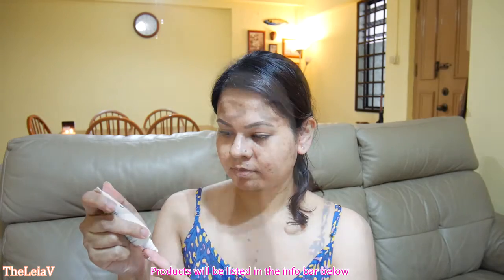Starting off with the face: begin with a clean canvas and moisturize accordingly for your skin type, apply sunscreen — it's a must. Choose a face primer that addresses your concerns and don't forget your eye cream. Next, choose a lightweight foundation with medium coverage; this works best for the hot climate here in Singapore.